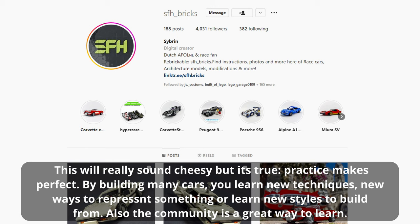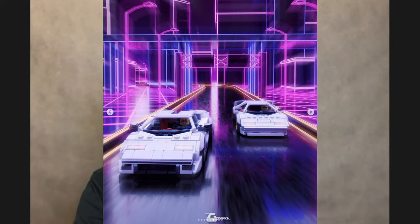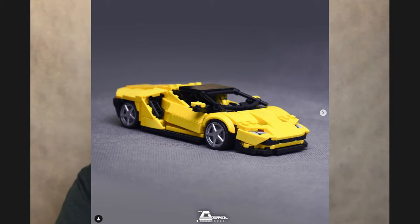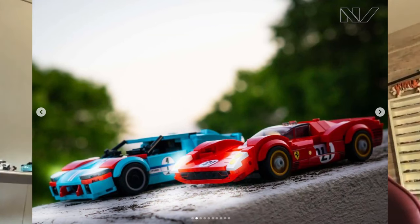This will really sound cheesy but it's very true: practice makes perfect. By building many cars you learn new techniques, new ways to represent something, and new styles to build from. The community is also a great way to learn. I always look for crazier solutions — I try to avoid 90-degree or 45-degree solutions, which is a typical LEGO problem. One challenge is the canopy: with factory solutions you always have four or six studs, but I try to go with five because that's an odd number — it's harder but more realistic. It's mostly about getting stronger and using fewer illegal building techniques, while also making the building experience fun for the buyer.